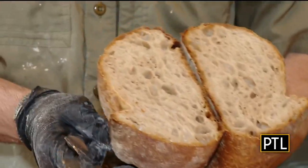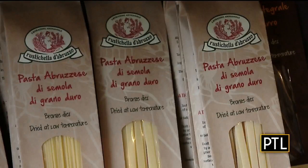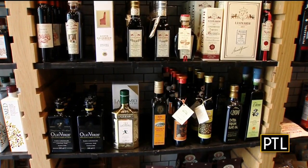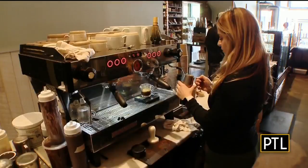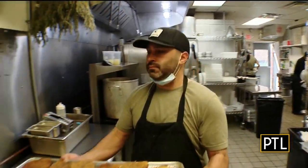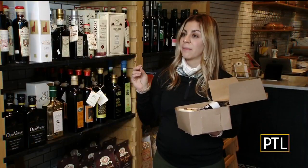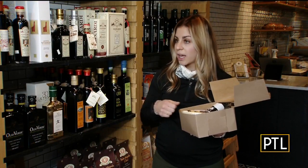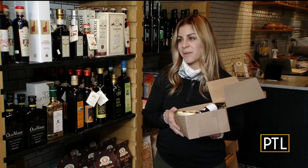That looks like a perfect loaf of bread — it's so good. You can buy bread, pastas, olive oil, sauces, soups, and eggs. It's really a one-stop shop for breakfast, coffee, lunch, and dinner. They've been keeping very busy with delivery orders through DoorDash and pickup orders too. They'll put your name and receipt on the bag, you pay ahead of time, so you can just walk in, grab it off the table, and be on your way so you don't have to have contact with anyone.